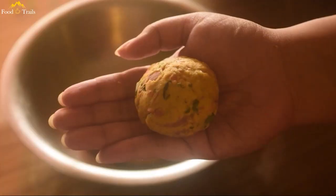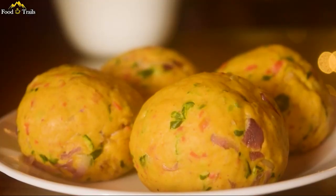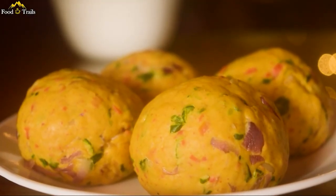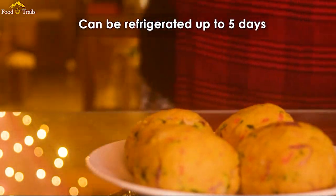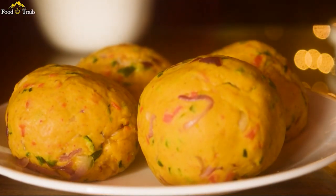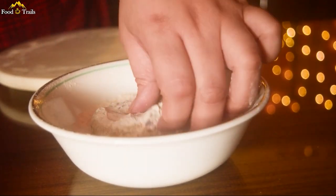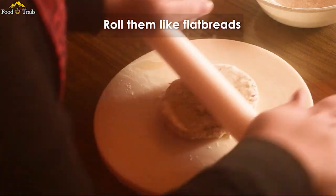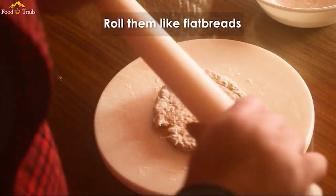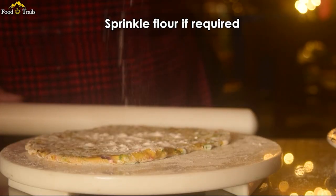Divide the dough into 100-gram portions. I have made 4 dough balls. You can easily store the rest of the dough in the fridge for 4 to 5 days. Now pick one from the bunch and coat it with refined flour. Roll them like parathas — it doesn't need to be a perfect circle; even I make them like maps. Sprinkle some flour if required and roll them again.